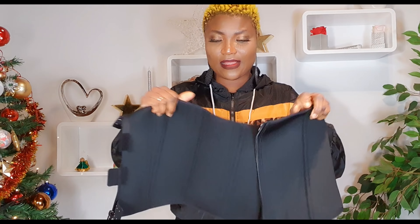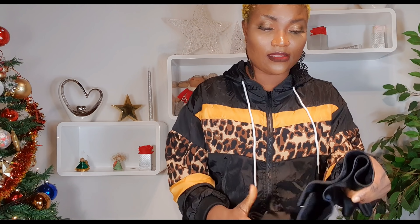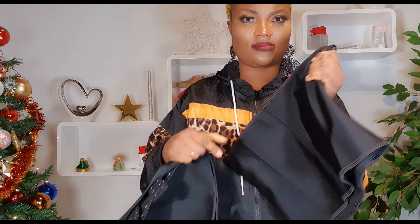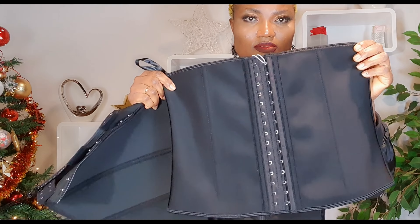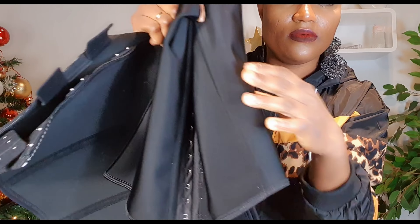Okay so we have different types. The reason of this video is to make you guys understand and know the difference between this one and this other one. This one actually belongs to someone right now. So guys, don't get it twisted — just because I post it to you doesn't mean it looks like the one she's using. This is a different one.